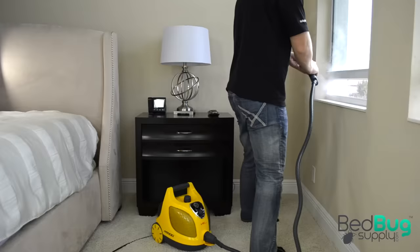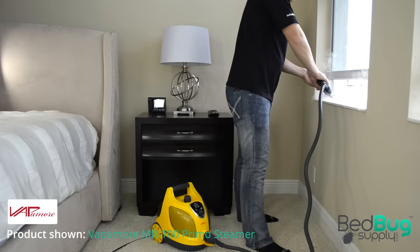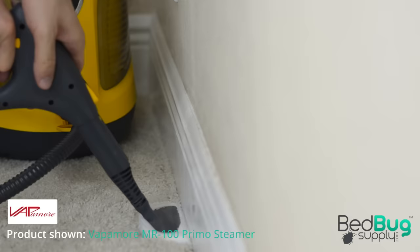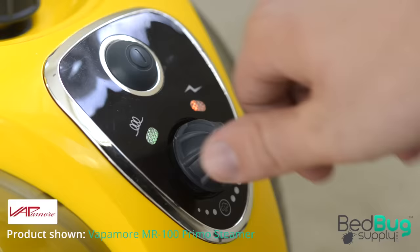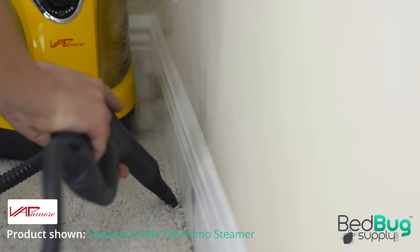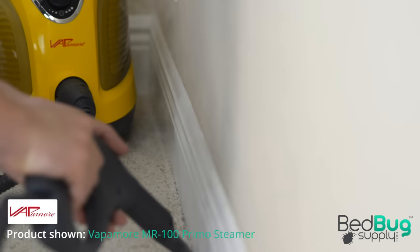Treat deep cracks and crevices along your baseboards, window sills, and furniture with a vacuum cleaner, then again with a high-pressure steamer. Our bedbug steamers deliver steam that's over 180 degrees — enough to kill bedbugs and their eggs instantly. Many of them, like the Vapormore, have a steam adjustment knob that allows you to control the flow: low power for direct surface steaming, or high power for deep penetration into walls and upholstered furniture. Remember to move the nozzle slowly, no more than about 1 inch per second, to ensure all bedbugs are adequately exposed to the heat.